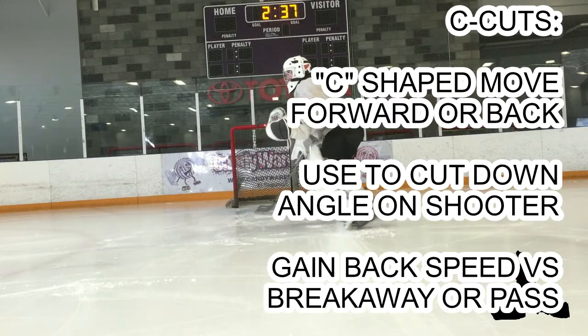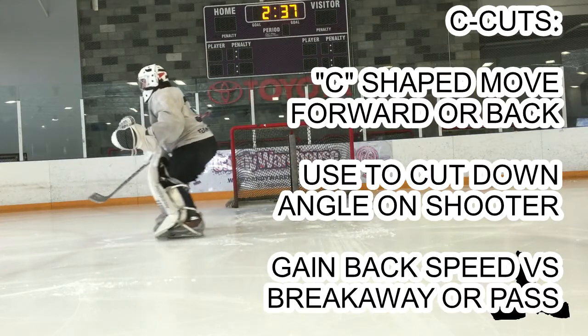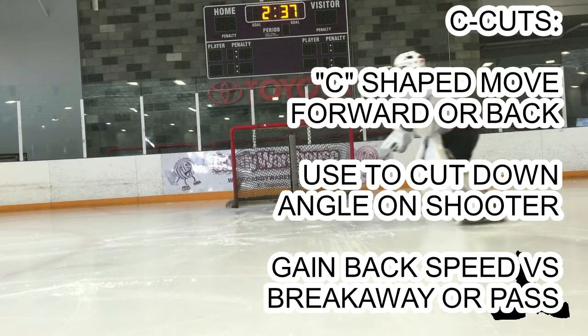C-cuts: a C-shaped move, forward and backwards, used to cut down the angle and gain speed for breakaways and passes.